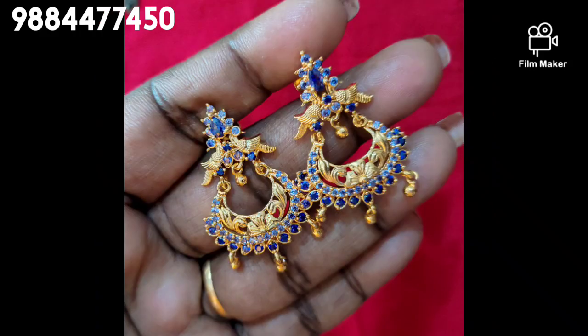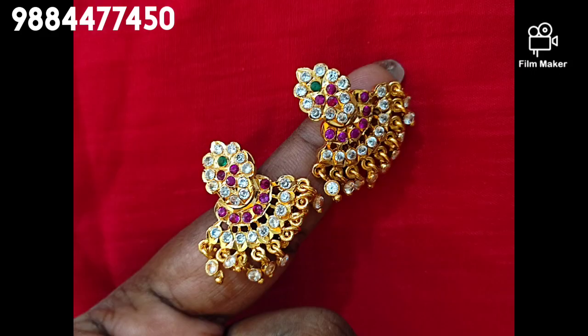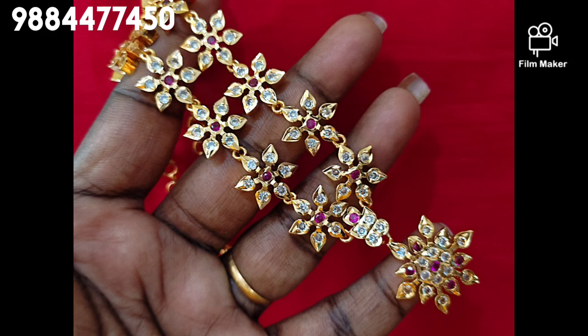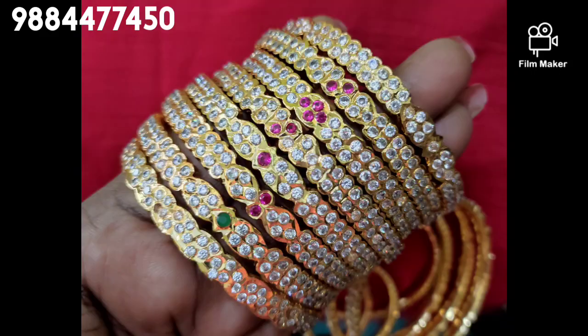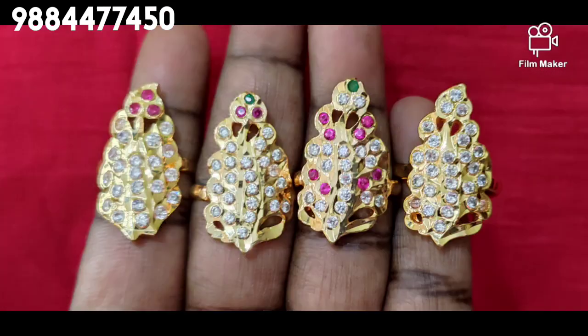We also have a courier facility — we will send you the courier facility. In the ring, we have big size, flower patterns and leaf patterns.